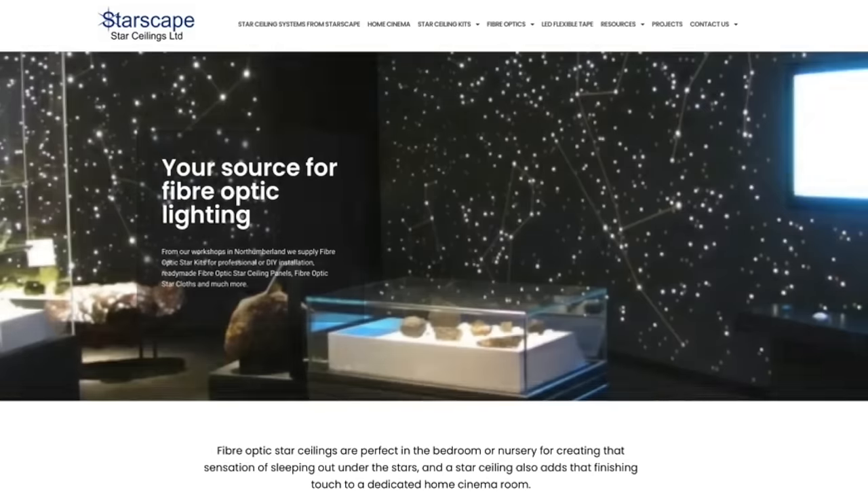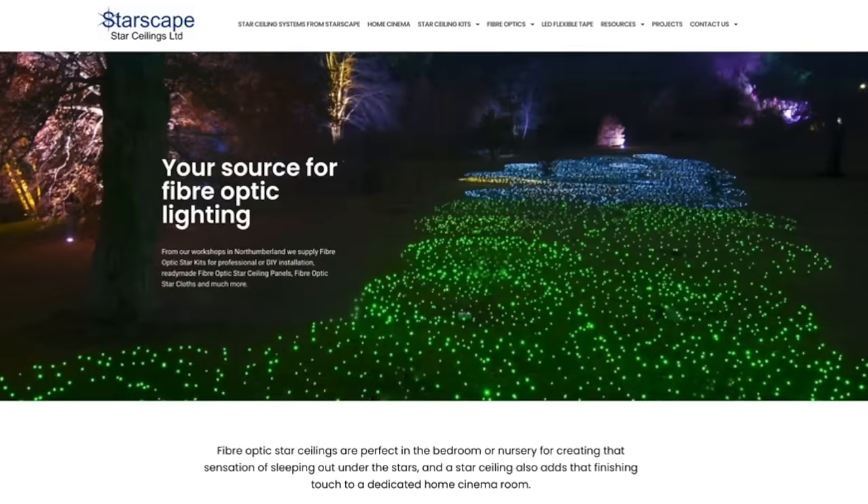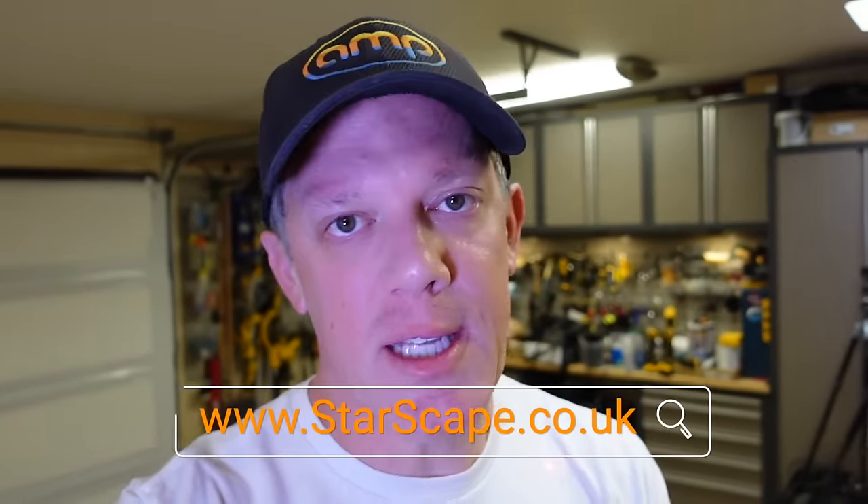Peter over at Starscape gave me tons of insights on how to do this the right way. So if you guys are looking for a fiber optic star ceiling, you need to check out Starscape's website.